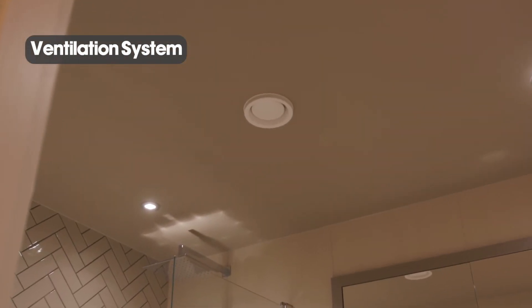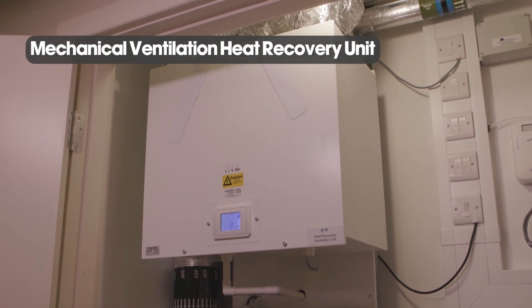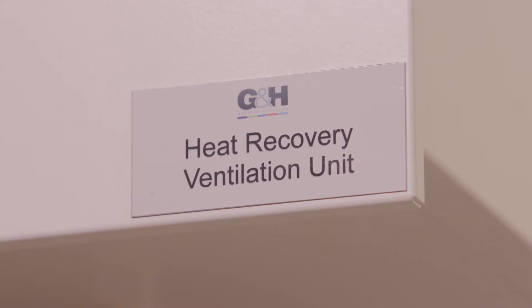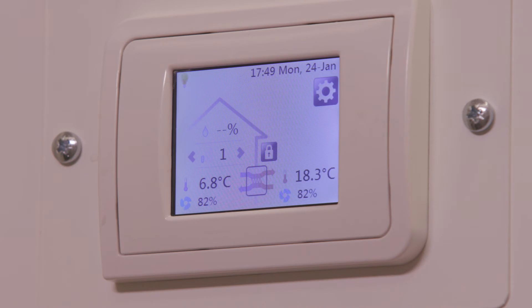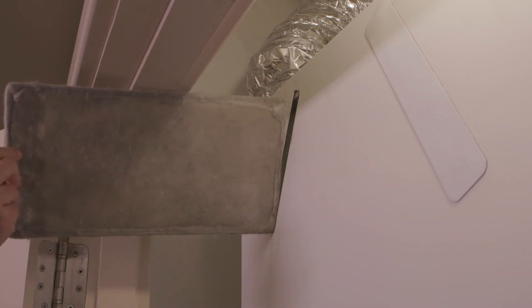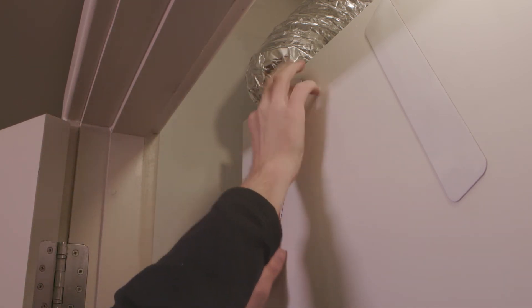These ceiling grills are part of the ventilation system, which is a clean air system within your home. The mechanical ventilation heat recovery unit — MVHR for short — extracts dirty air and supplies clean air into your home. The unit comes pre-commissioned and set up so nothing will require changing or adjusting. The LCD screen on the front is for maintenance purposes only. Maintenance required is that it is advised to clean the filters every six months with a hoover. Please ensure that the unit is electrically isolated prior to doing this.